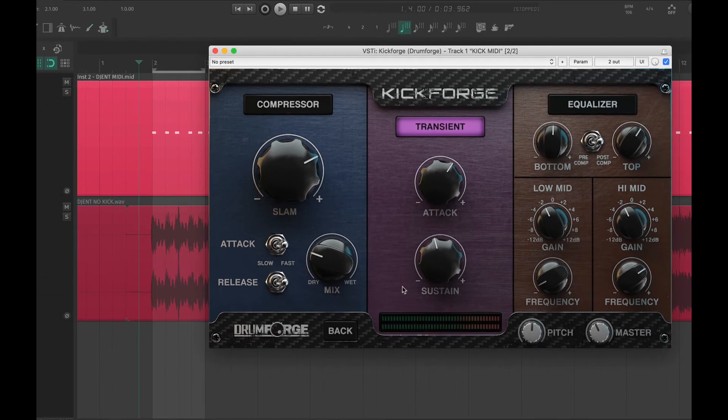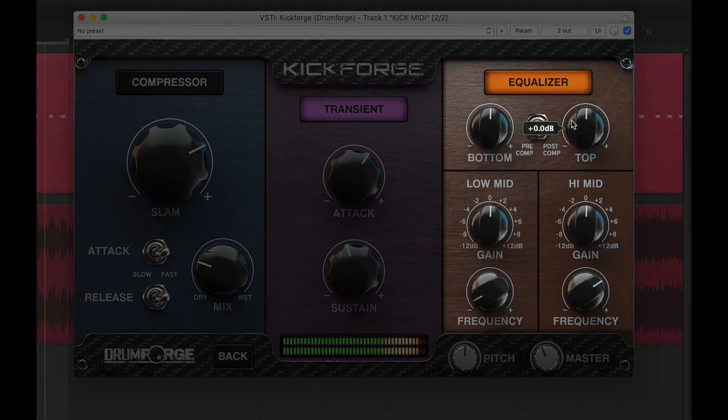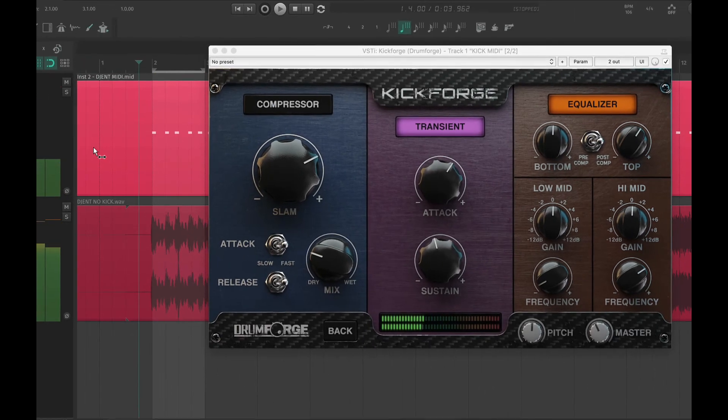Let's add a little bit of top-end EQ to help blend the kick in with the guitars. Next, we're going to remove some of the mud frequencies around 200 Hz. This helps clear out some space for the snare, bass, and low-end guitar information.